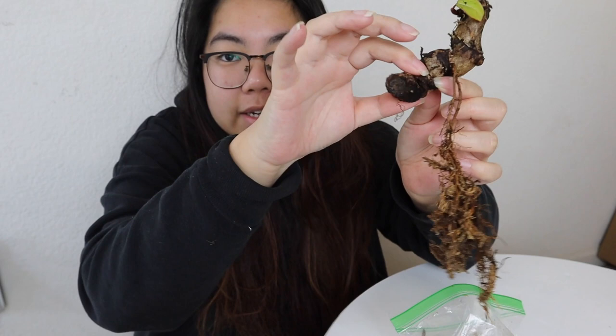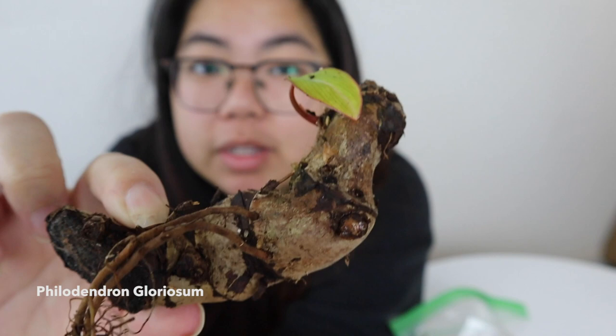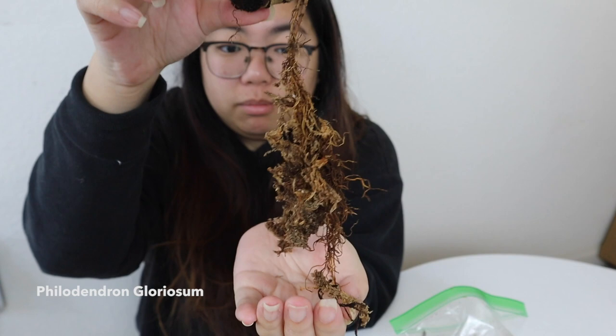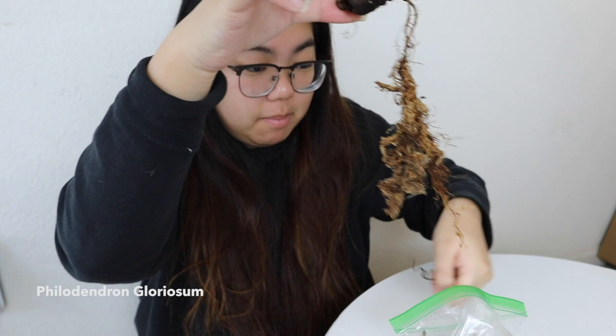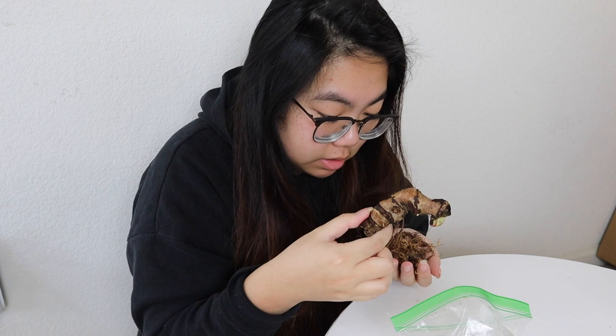So this, my friends, is a stump for a Philodendron gloriosa. There's one tiny baby leaf but a really good root system. Obviously there's sphagnum moss tangled in here, but still a really good root system. I might transfer it into soil soon because these roots are very established.